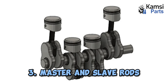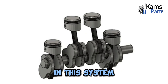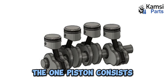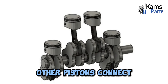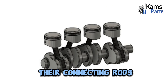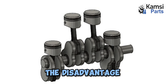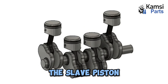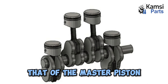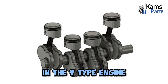3. Master and slave rods: Radial engines typically use master and slave connecting rods. In this system, one piston consists of a master rod with a direct attachment to the crankshaft. Other pistons connect their connecting rods to the rings surrounding the edge of the master rod. The disadvantage of master-slave rods is that the stroke of the slave piston is slightly larger than that of the master piston, which increases the vibration in the V-type engine.